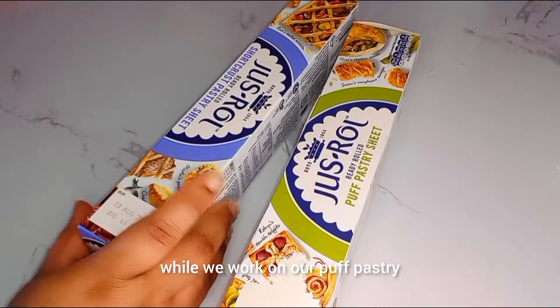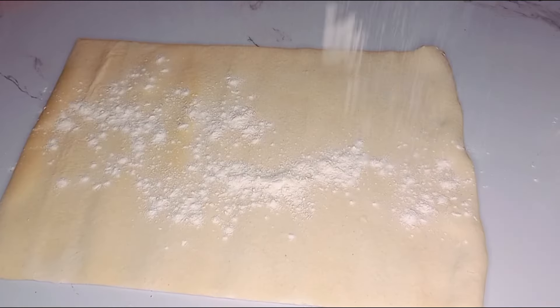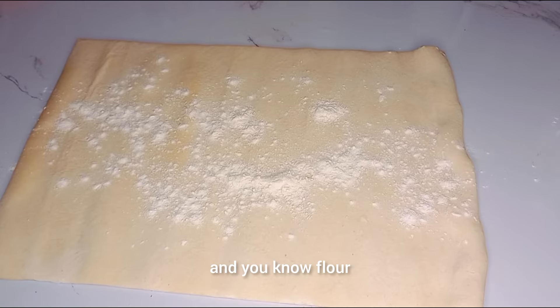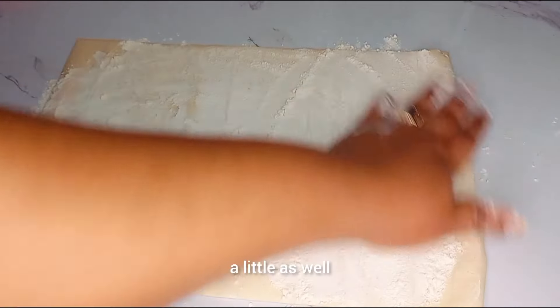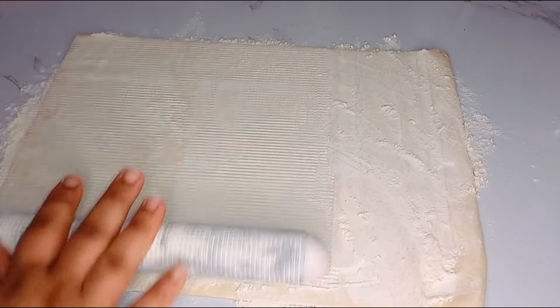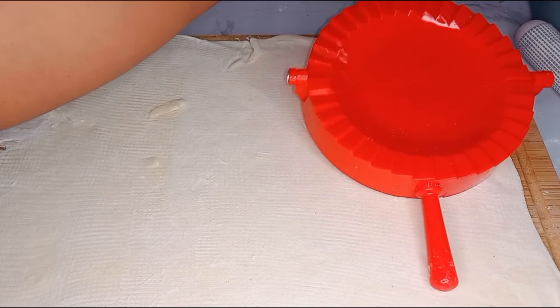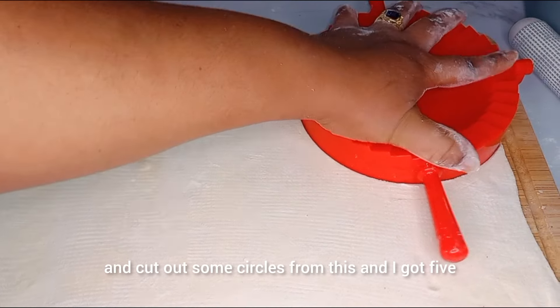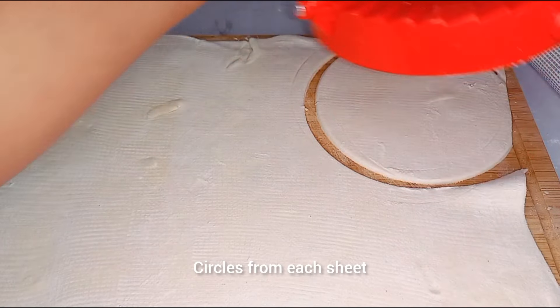Let it cool down a bit while we work on our puff pastry. Go ahead and flour the puff pastry a little bit because we're going to roll it out as well. I'm going to go ahead and cut out some circles from this — I got five circles from each sheet.